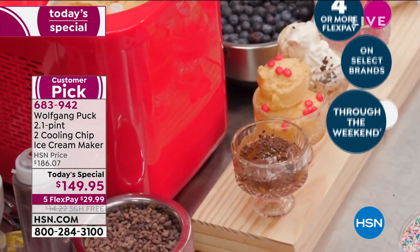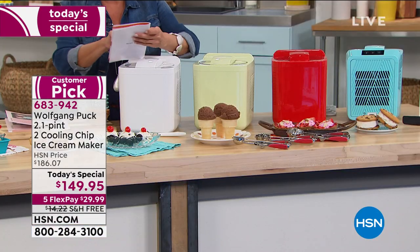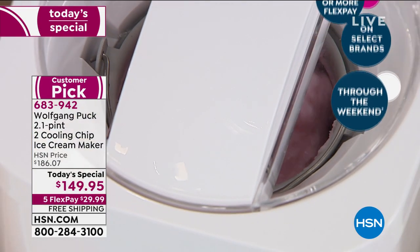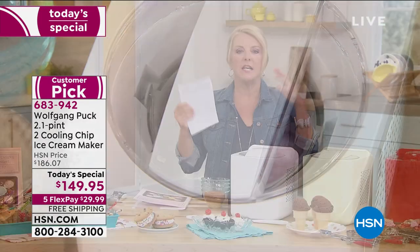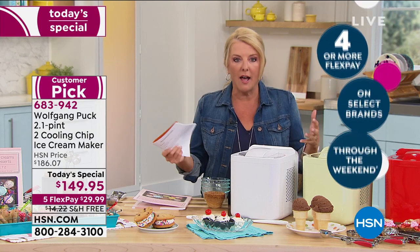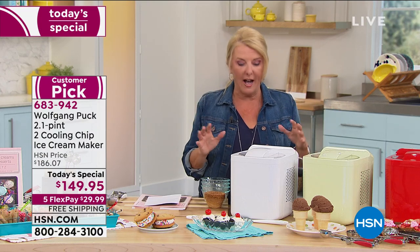Easy vanilla ice cream — that's Marian's favorite: heavy cream, whole milk, granulated sugar, and one teaspoon of vanilla extract. That's going to be better than any store-bought ice cream because it's authentic and fresh. Store-bought has to add preservatives and weird stuff to sit on shelves forever. Here you're making it fresh to order and jazzing it up the way you want.